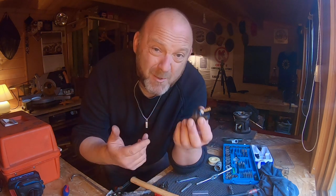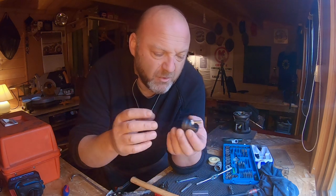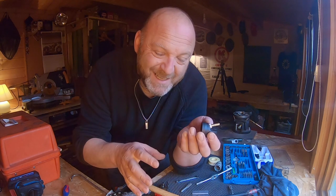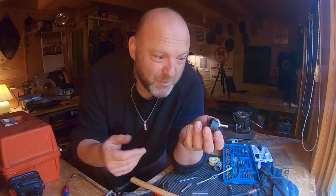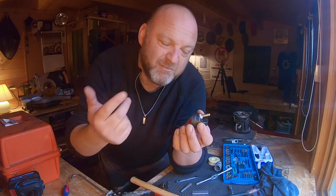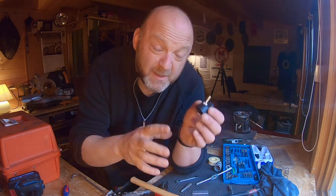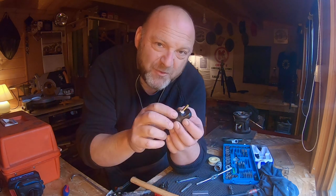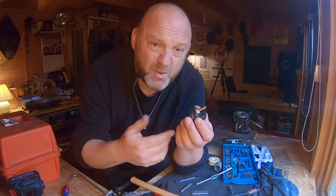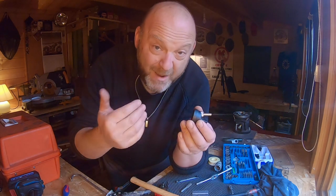If you screw this up and it doesn't work out for whatever reason, just go and buy another dipstick. They're about 16 to 18 pounds, 20-odd dollars. The problem is - in the UK right now there's a four-month waiting list for these, which is crazy. So if you're not sure about doing this job, make sure you get a spare one first. I've actually ordered a spare stock one, because if this whole trial doesn't seem to be doing anything, I'll just take it off and revert to a standard dipstick.